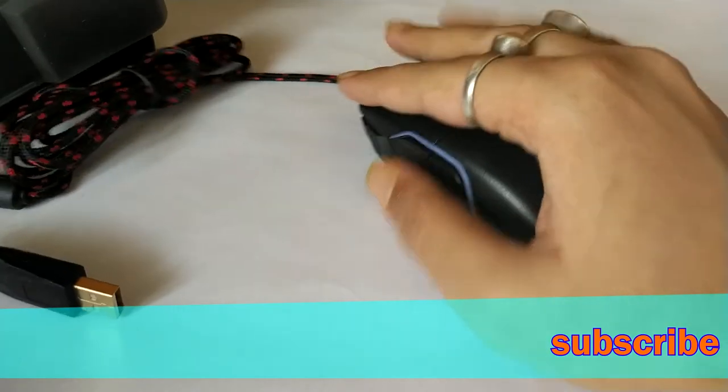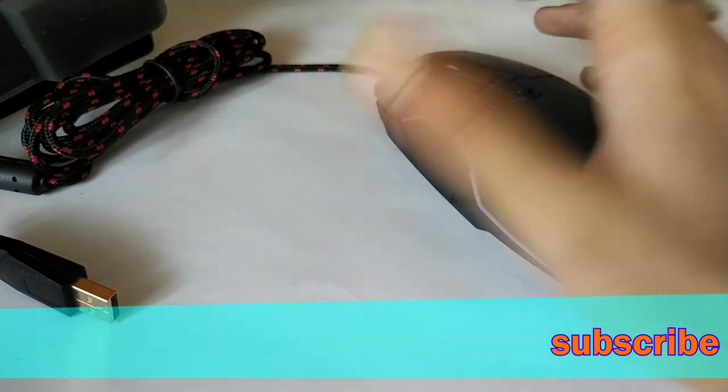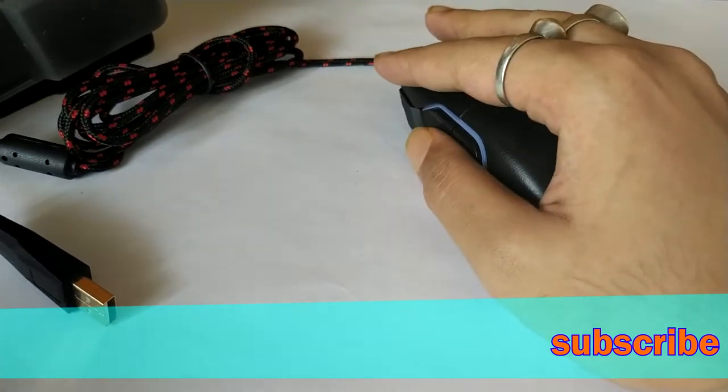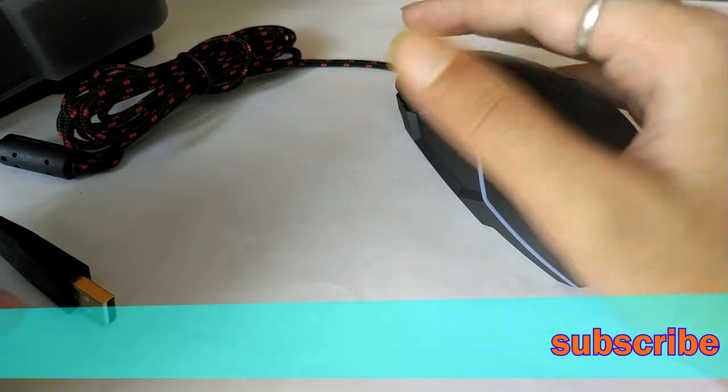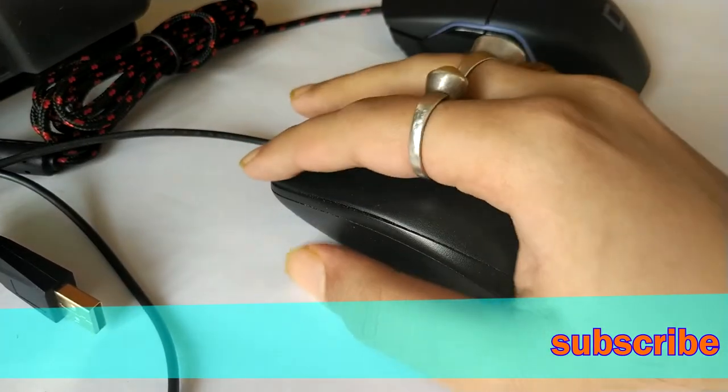The issue with my earlier mouse was it was too small, so I hope this one works, as I needed a bigger mouse to rest my hand on. It was a Logitech B100 — I can show it to you. This was my earlier mouse.